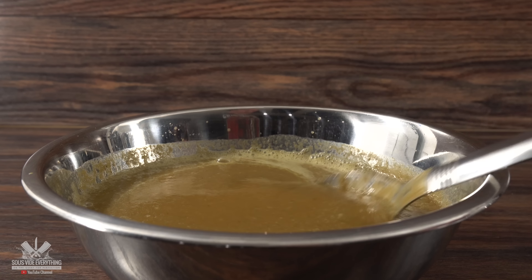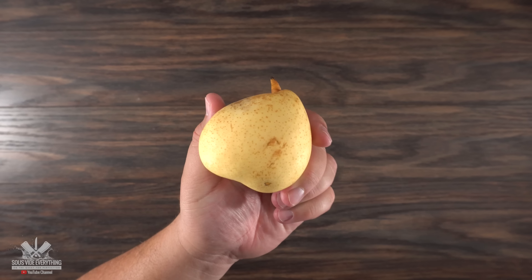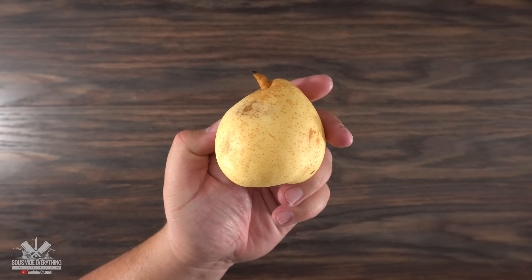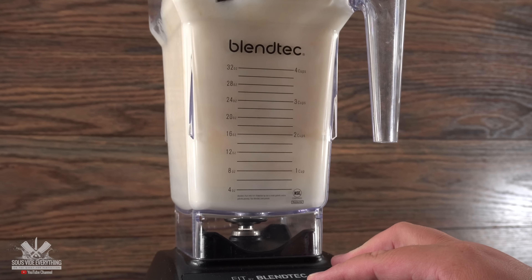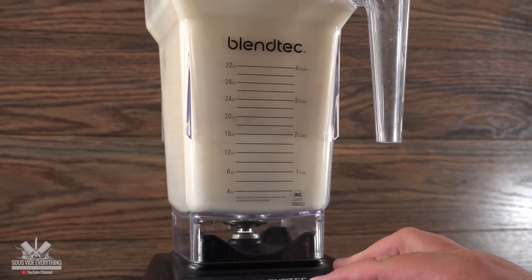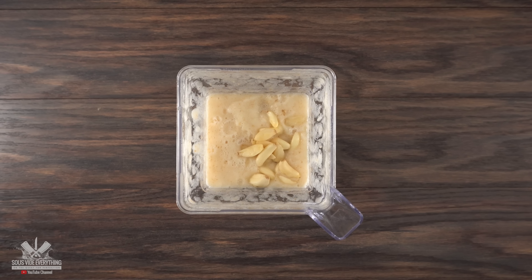I'm using a very special ingredient: Asian pear. If you are unable to find it you can always use regular pear as well. Here's what makes this marinade so easy — everything goes into the blender. Blend everything well until it's one hundred percent liquefied. Throw in some ginger followed by garlic,